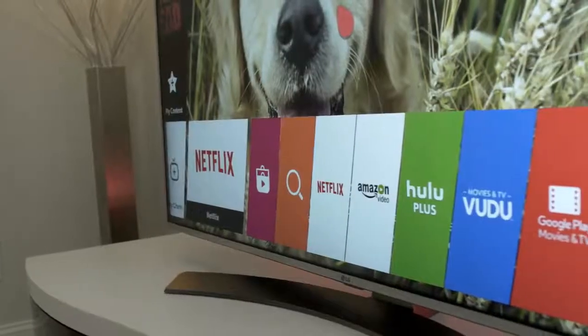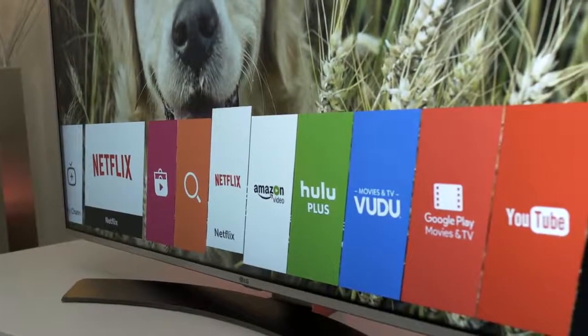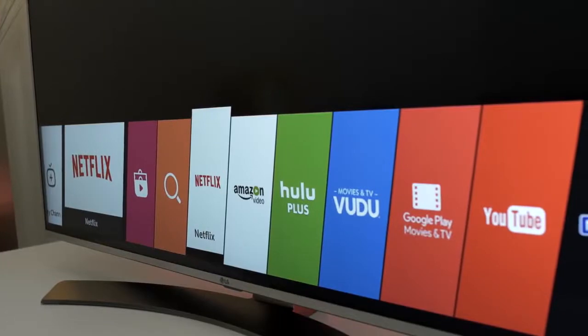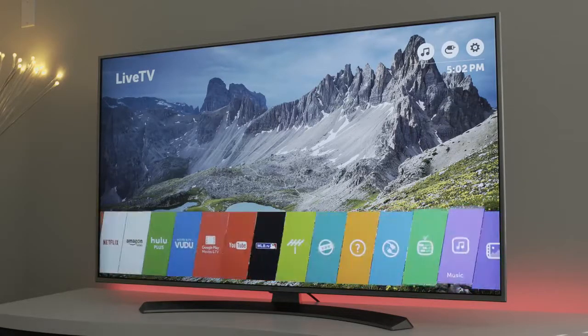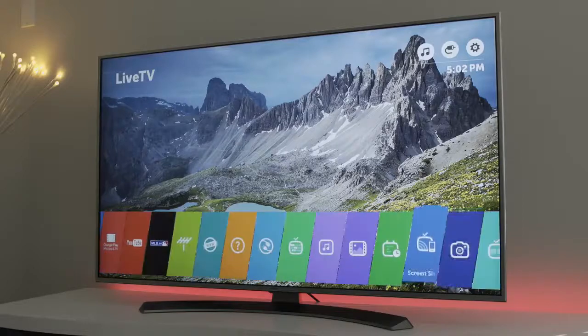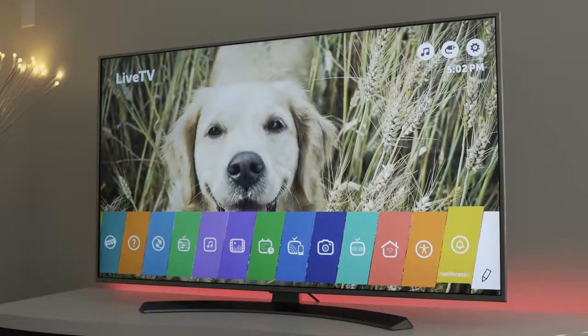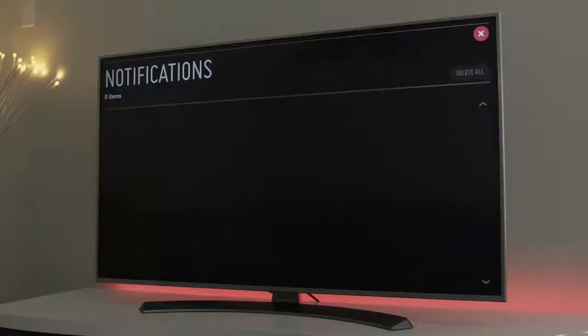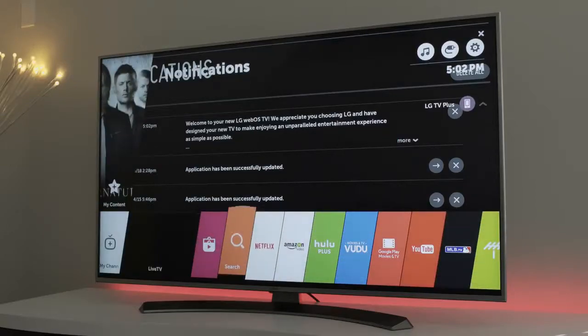The second reason is the webOS 3.0 software and the smart TV capabilities. You don't need a set-top box or anything else to stream from your favorite services like Netflix, Hulu, or Vudu because it's all built in with Wi-Fi connectivity. This kind of functionality is available on other TVs, but this kind of software is not — this webOS interface is the best interface I've used, and trust me I've used a lot of TVs, from Samsung and Vizio to Hisense. This is the fastest and easiest to use software in my opinion.